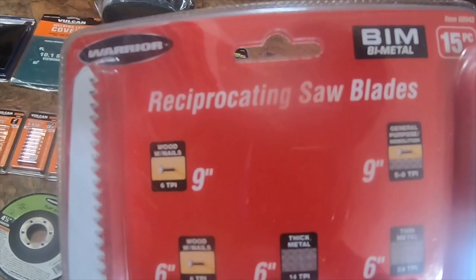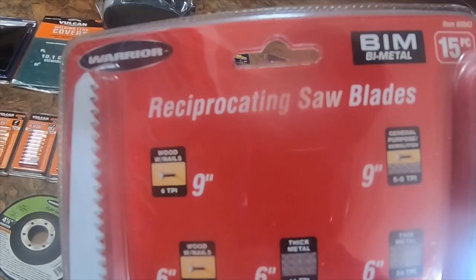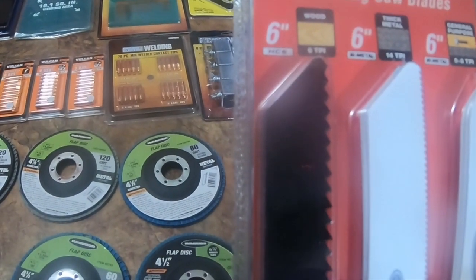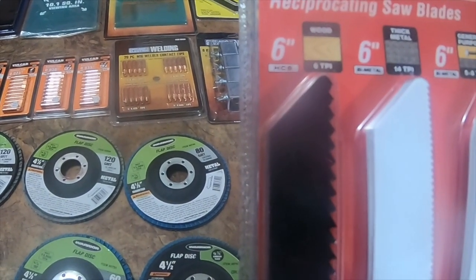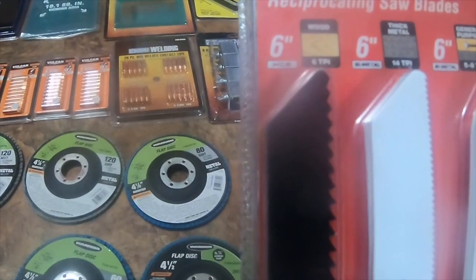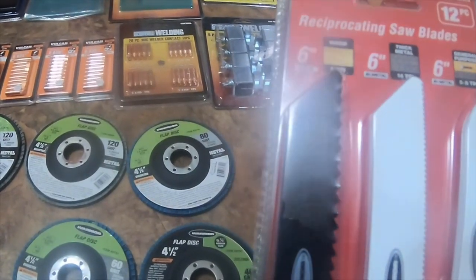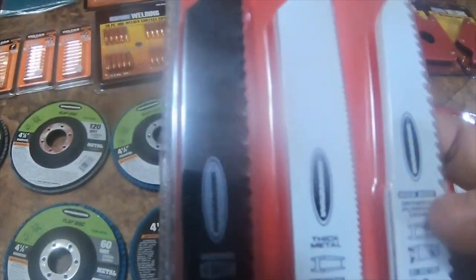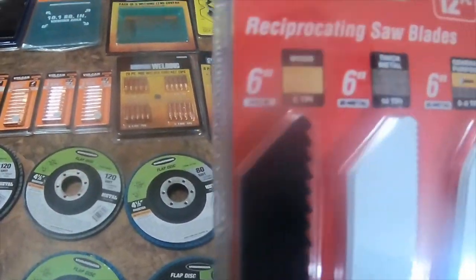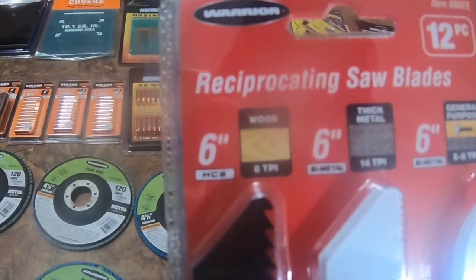Part number is 68943. I also got a 12-pack reciprocating saw blades — six inch wood 14 TPI, thick metal, and general purpose six inch, also five to eight TPI. I got this one because it has the shorter blades for the five to eight TPI. It is part number 68923. It is a Warrior.